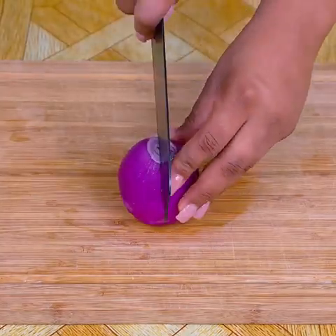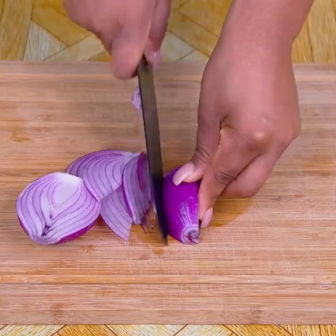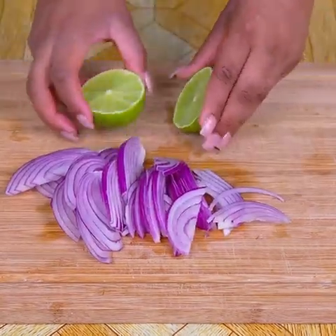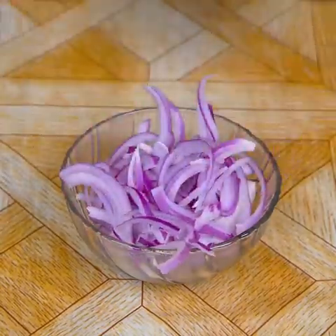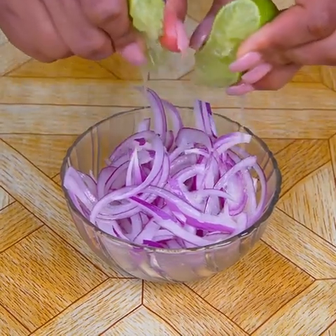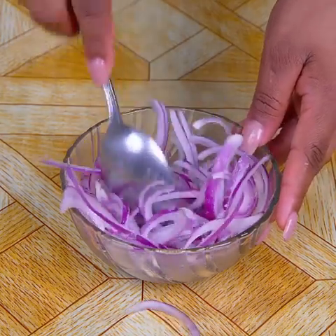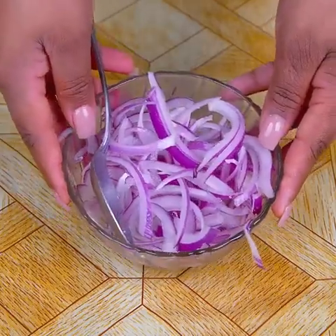Also for this recipe we are going to need a medium onion, which I will cut in half and then julienne, in this way as I am doing. Then I will cut a large lemon in half. Now I'm going to add the julienne cut onion to a small container. I will then add the juice of the lemon that I have cut, and spice up with a pinch of salt. I will mix a little to incorporate the lemon juice into the onion.